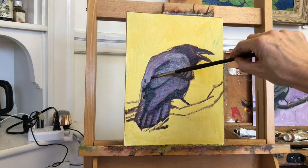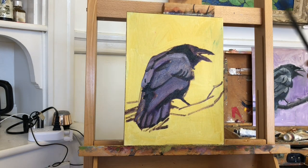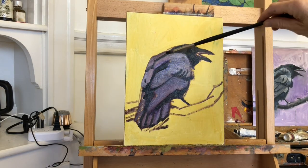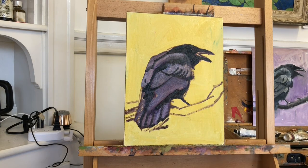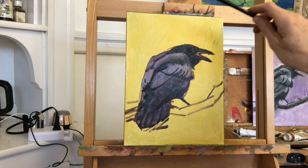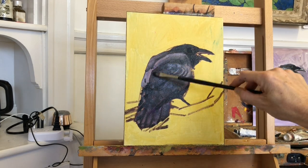After thinly painting in those large shapes, I can add some more detail. For example, additional darker shapes representing the edges where the feathers overlap. With the bird fully painted in, it was easy to determine that my lighter masses were too light, so I darkened them a bit.